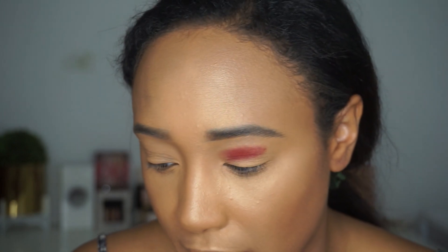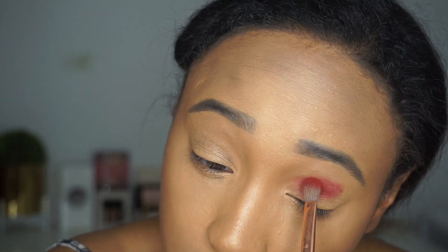I'm going to pack it on first and then blend, packing this on right above my crease. I do have a little bit of a hooded lid, so I'm going to go a little bit higher than where my crease is.